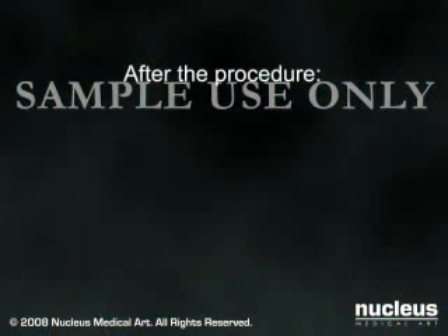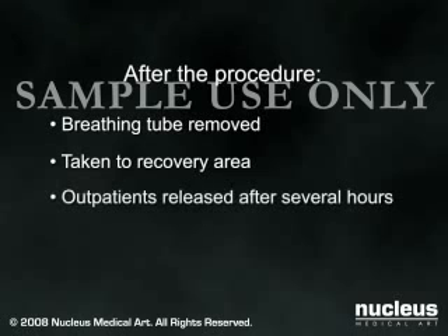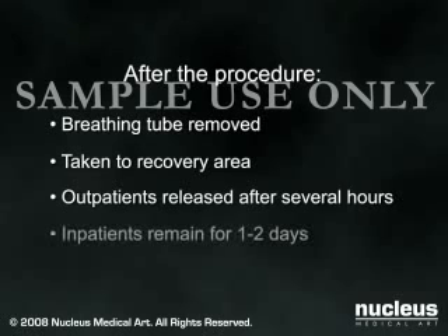After your breast surgery, your breathing tube will be removed, and you will be taken to the recovery area for monitoring. Lumpectomies are often done as outpatient procedures; in this case, you will be able to leave the hospital after several hours. If your surgery is done as an inpatient, your doctor will generally have you remain in the hospital for one to two days to monitor your recovery.